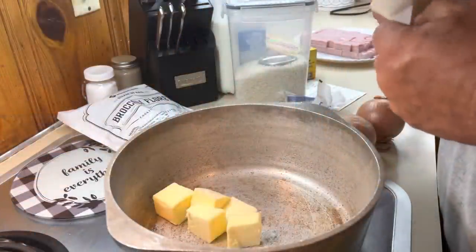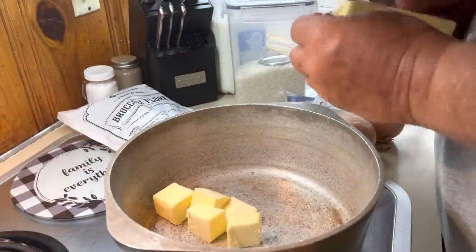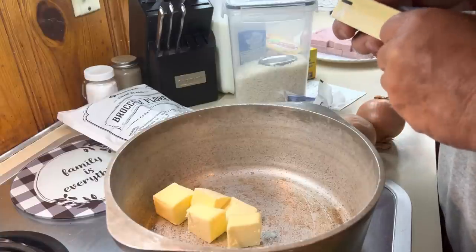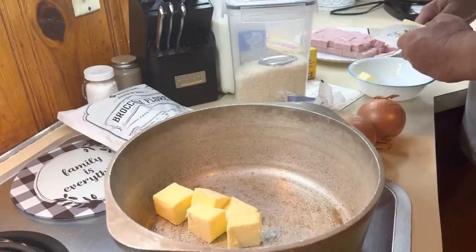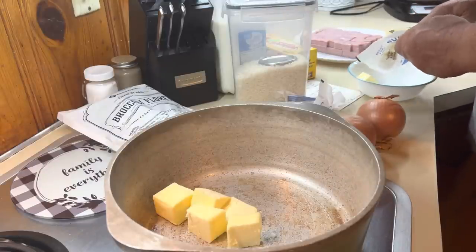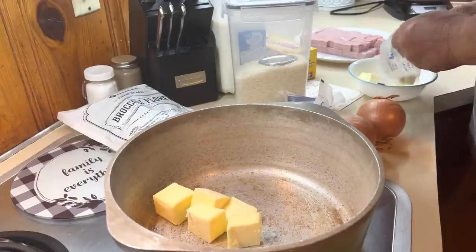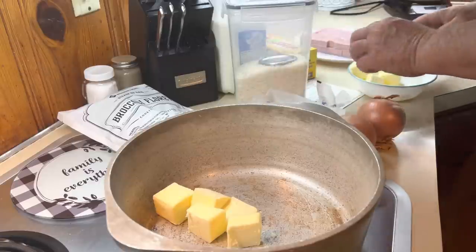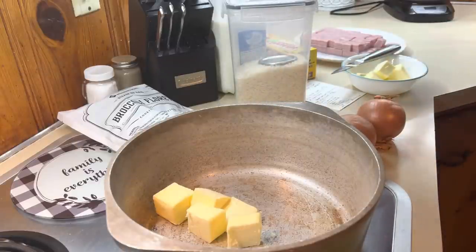Hello world. So what are we making? This is my mother's broccoli casserole that everybody in our family loved. Before she died, I asked her to tell me how to make it. I was surprised at how simple it was. So now, since I've got capable of doing it, I make it every family holiday.